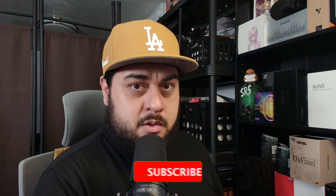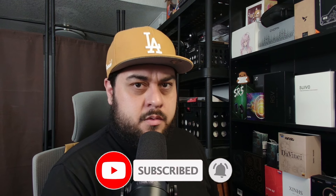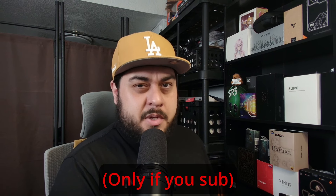So quick thank you to HiFiGo for providing the Butterfly 61T for review. They didn't ask that I say anything in particular, just to give it an honest review. Actually, I don't think they even asked that. They just said they'd send it to me after I asked if they were doing any tours. So why am I doing this? I guess that makes it worth it.